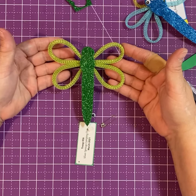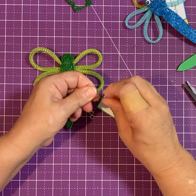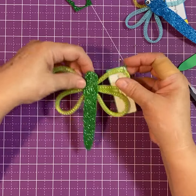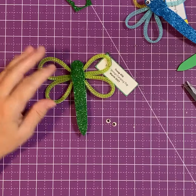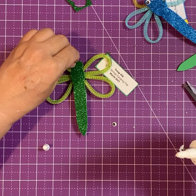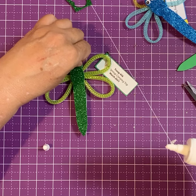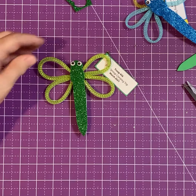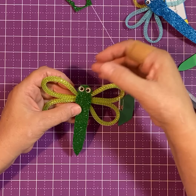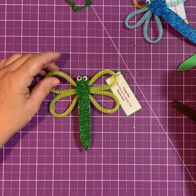Look at that — adorable, right! Now it just depends on how much time you've got and whether the girls are taking these home right away or they have time to sit. I go as far as putting the tag on before I even put the eyes on, because once the eyes are on you really need to leave it still to give them time to dry. Take your glue and put a little dab on each eye — you can also put the glue on the body of the dragonfly, whatever's easier. Push them down just a little bit, let the eyes sit and dry. Super cute! Have fun, happy crafting, I'll see you next time.